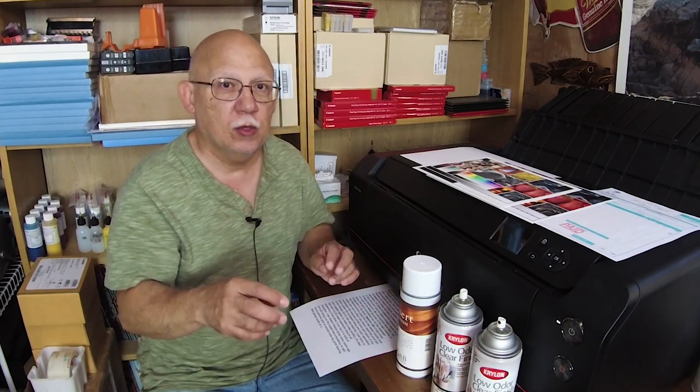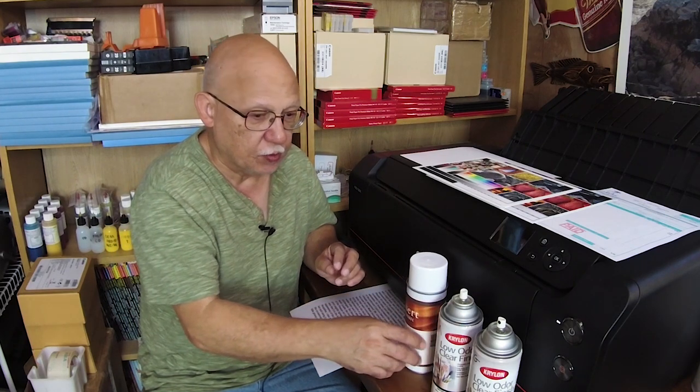The Krylon comes in a solvent-based version, which is recommended for outdoor use and will likely dry a lot faster, and a water-based low-odor version that I prefer to use in a dedicated area in my shop. This water-based version takes a lot longer to dry and works well with my technique of using simple Canson watercolor paper.